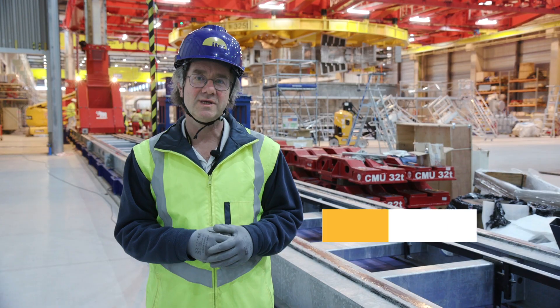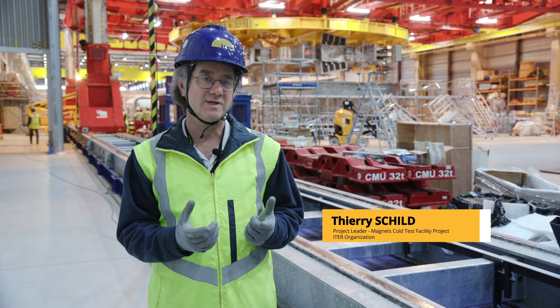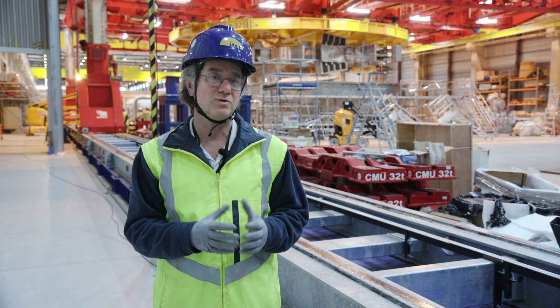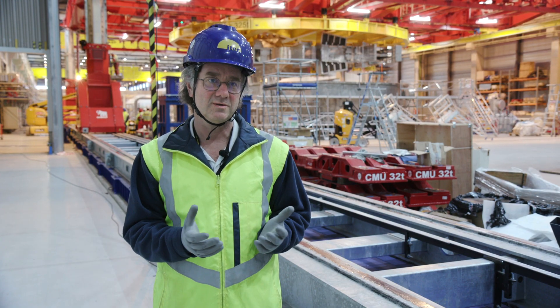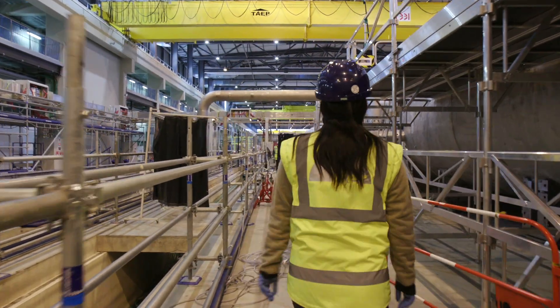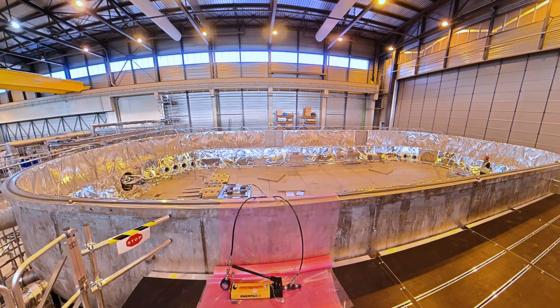The purpose of this project is to cool down the coil at 4K, and in order to do that we need to have a very good vacuum on the system. The vacuum is acting as a thermal insulation, so we need to put the coil inside the cryostat and evacuate the cryostat to work under vacuum conditions.